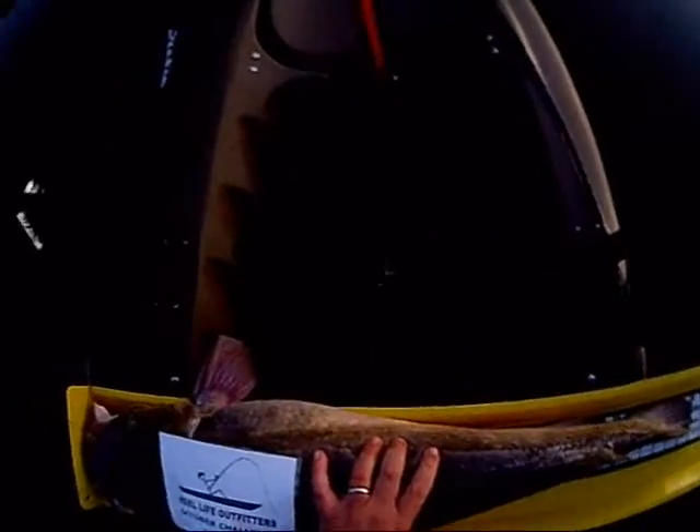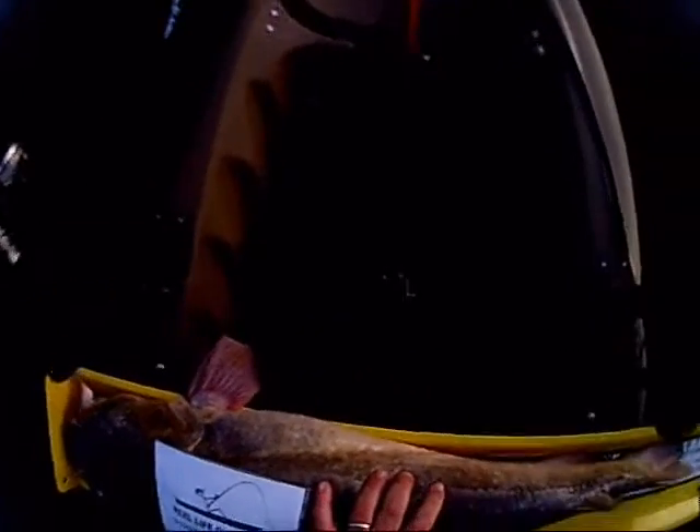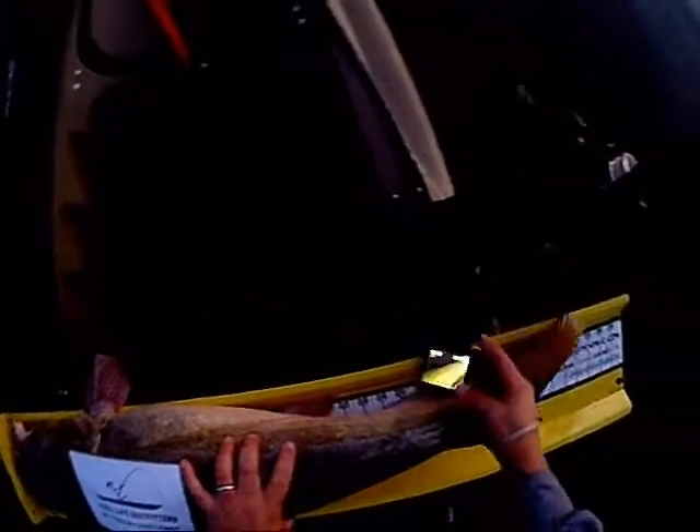I'm going to have to stand up for this. 35 inches.